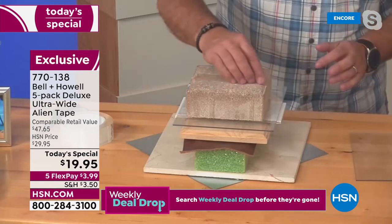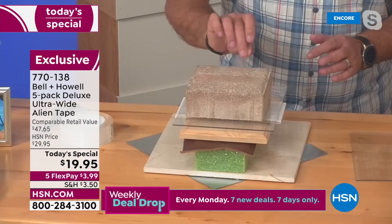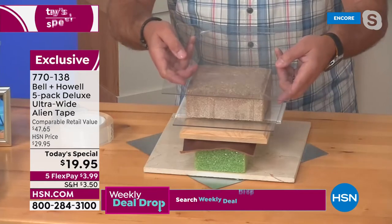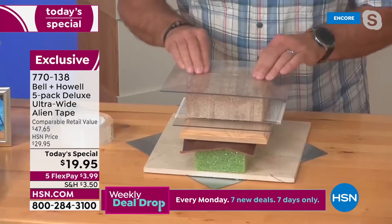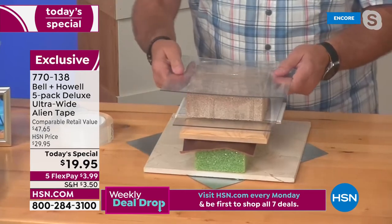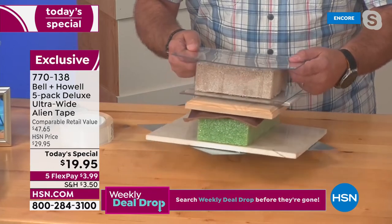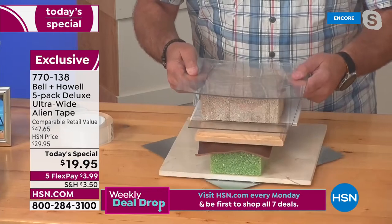I'm going to peel up one end. It has a protective backing — not because it's toxic or dangerous, but because it's really sticky. I take another piece of plexiglass and press it on top. You can actually see the Alien Tape setting up as I do this. It doesn't use a traditional adhesive — it uses nano technology. Look at that — I just stuck it on there and you can see the plastic is actually bending, bowing, but it's not coming off.